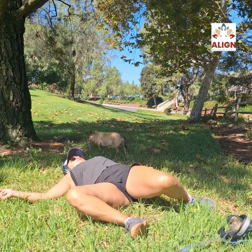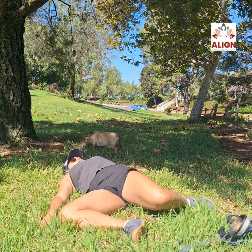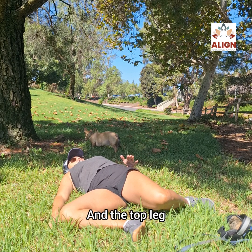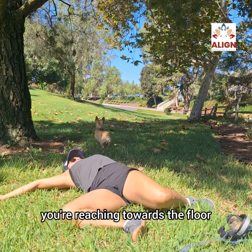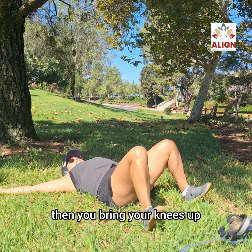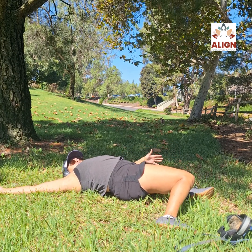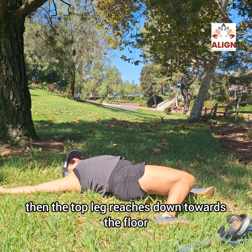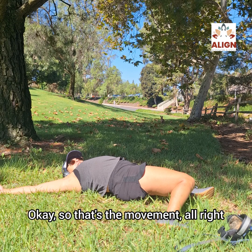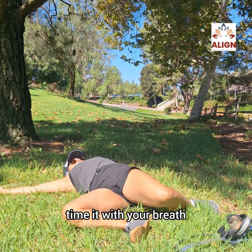Take your knees over to the right side. The whole front leg that's closer to the floor lays down on the floor, and the top leg reaches towards the floor. Your chest is nice and open. Then bring your knees up and do the same thing to the other side — the front leg drops down to the floor, then the top leg reaches down towards the floor.